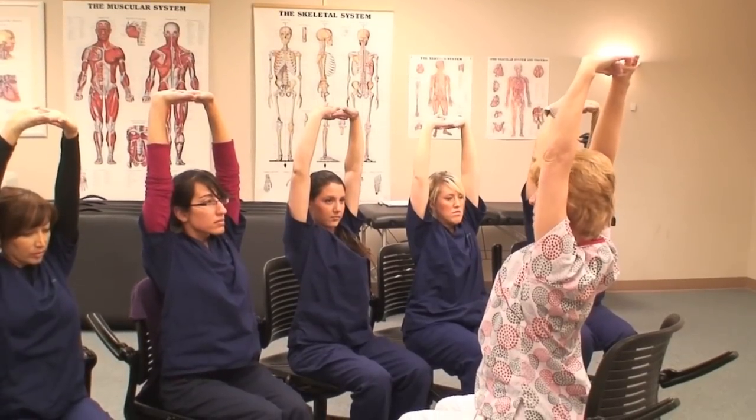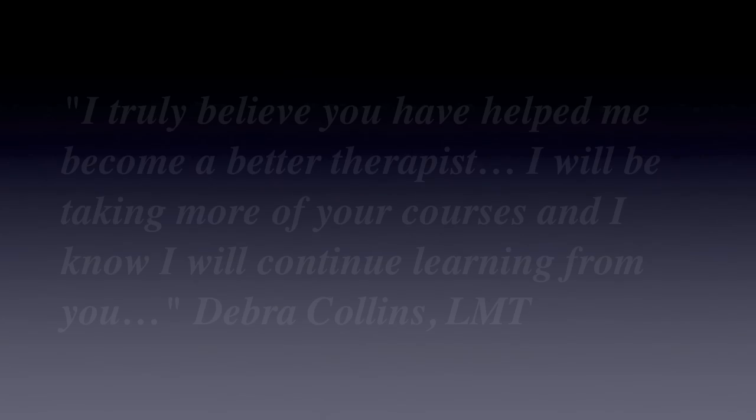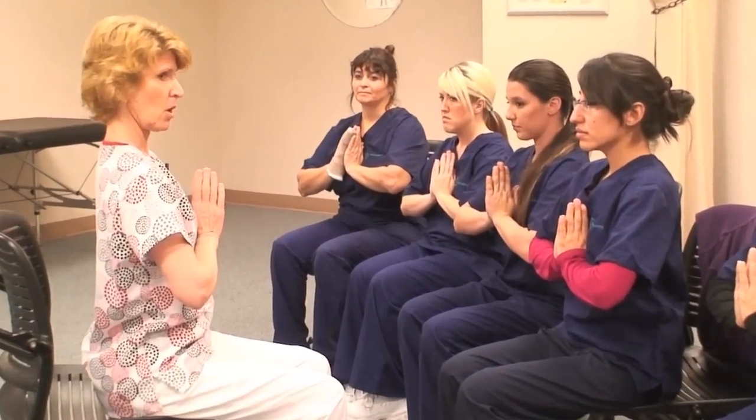Lengthening through the elbows. We have an SCM because it keeps our head on and our neck. We don't want to hear the whip-flash action. We're going to have to do it every minute.